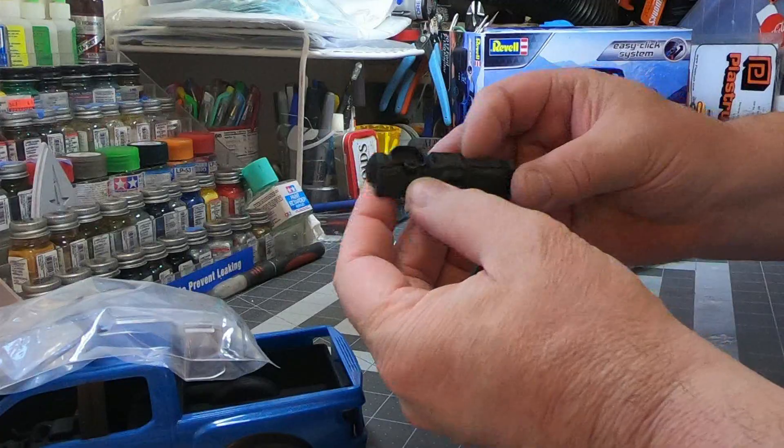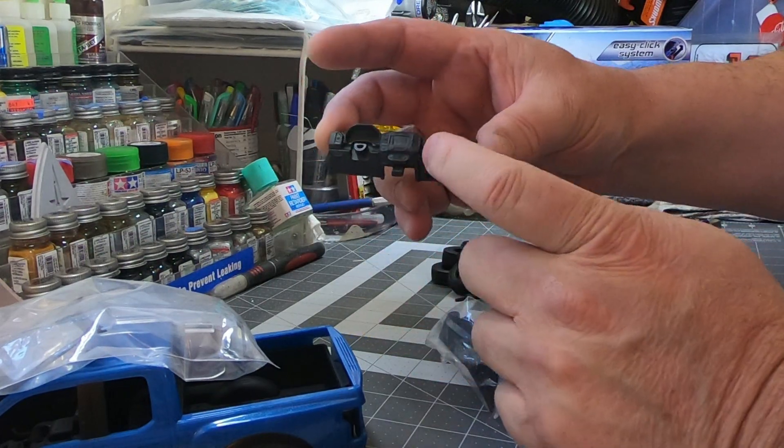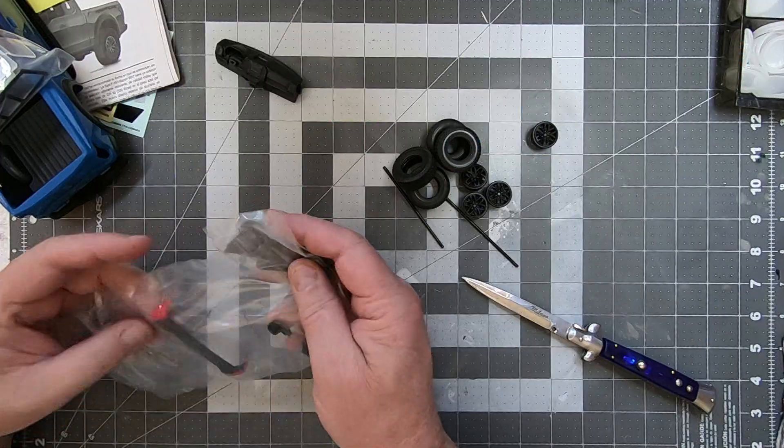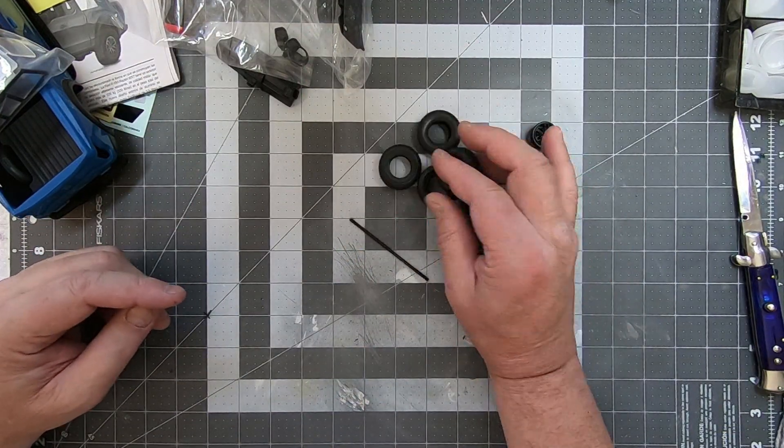There's really not much to see — it's a dashboard, but it does have some really nice details in there. That will all come out really well with some attention to detail.